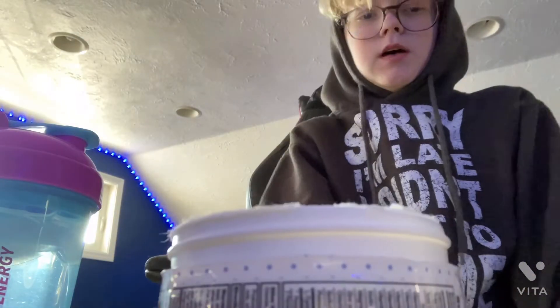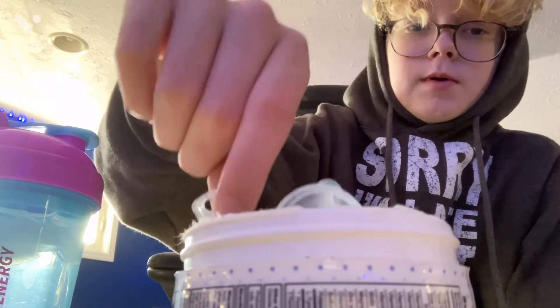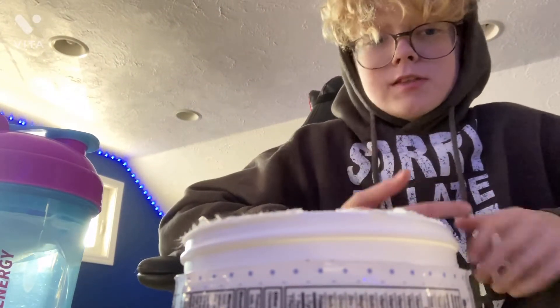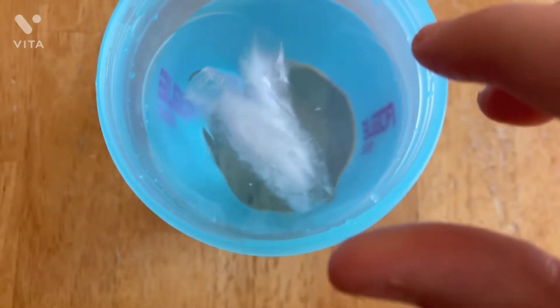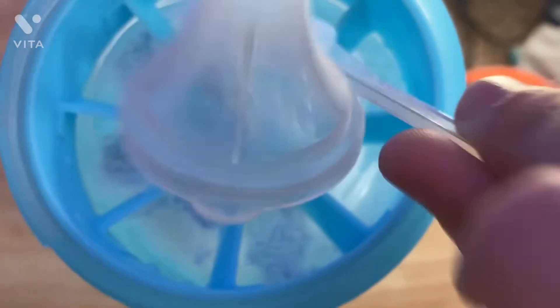Okay so I got it open, this is what it looks like — blue, kind of what you expect. Let's see how it smells. It smells like a blue slushie from like a gas station, really good. It comes with this scoop thing. Let's try it — now we're gonna shake. By the way guys, you have to shake this for two minutes, though you can do a little bit less.